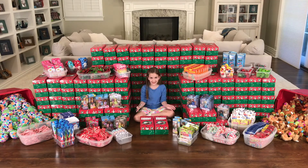Thanks, Brett. We are almost done. This is our final step. We have to put the labels on.